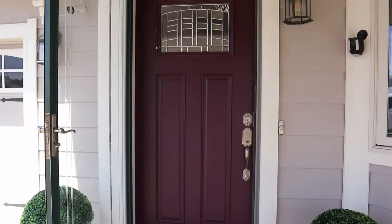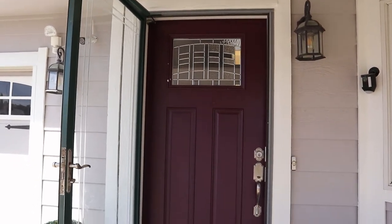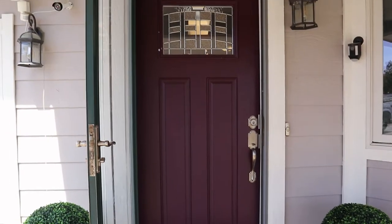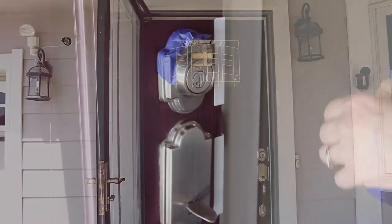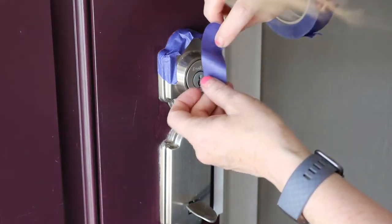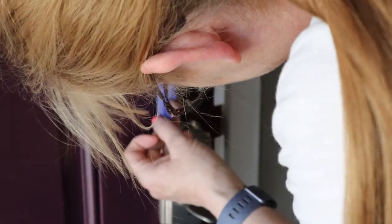Okay, so this is my front door, and this is what it looked like before I got to painting it — kind of a plum purple color. What I didn't show is I actually cleaned the door really well first with pine salt and water, and I let it dry. And then I started taping off around the door locks because I didn't want to take them off.